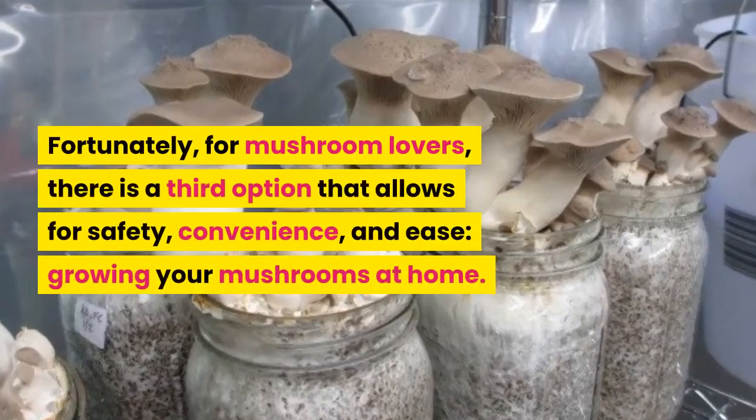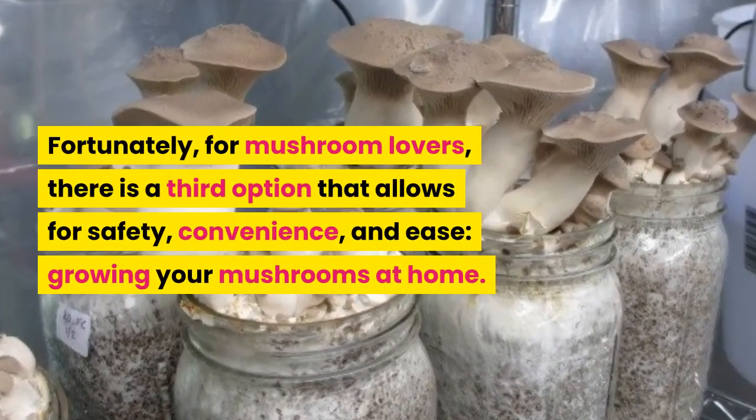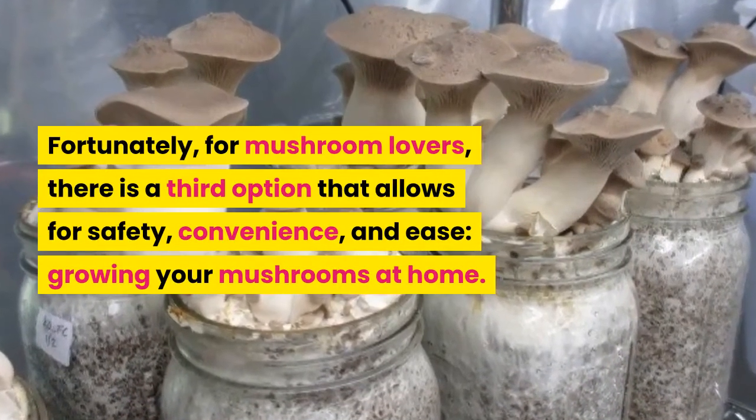Fortunately, for mushroom lovers, there is a third option that allows for safety, convenience, and ease: growing your mushrooms at home.